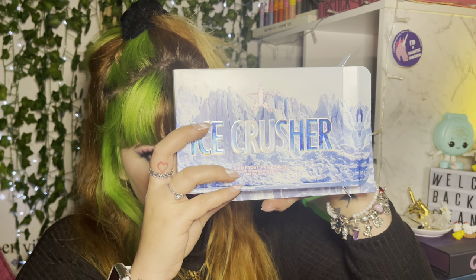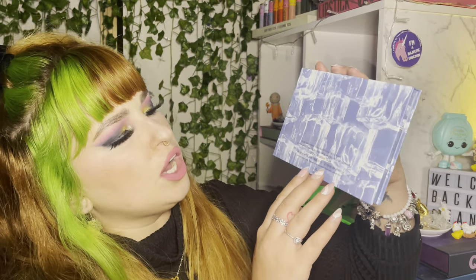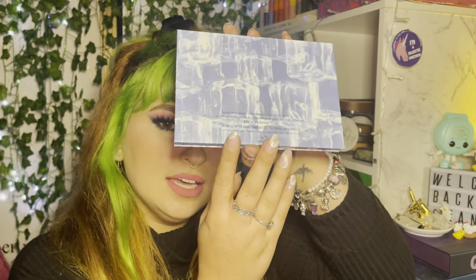The packaging is stunning — look at this Ice Crusher. It's a raised box and just the box alone is really pretty. The ice crusher packaging with the ice on there, the blue shimmery shiny writing — it's iridescent, it is gorgeous. It's a gorgeous pro palette, it's stunning. And there's a little snowflake — she's cute. Let's open it up!